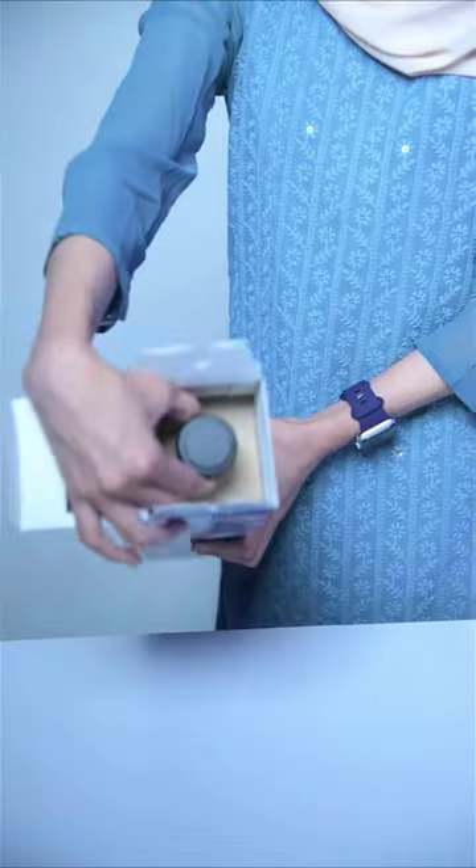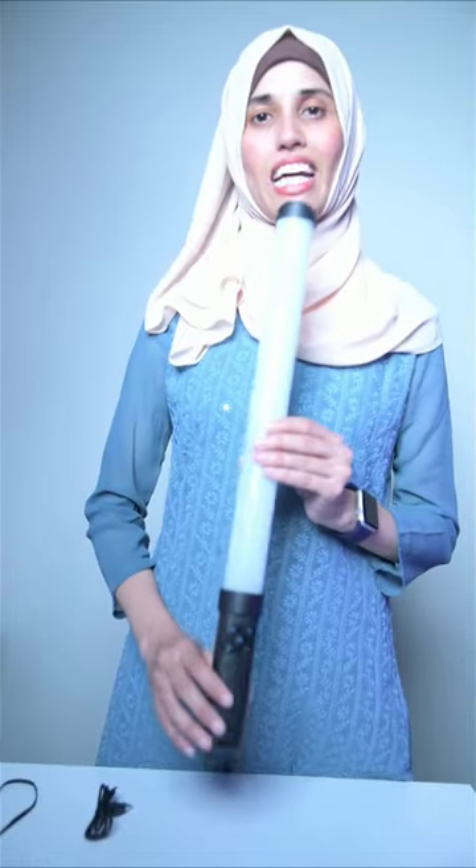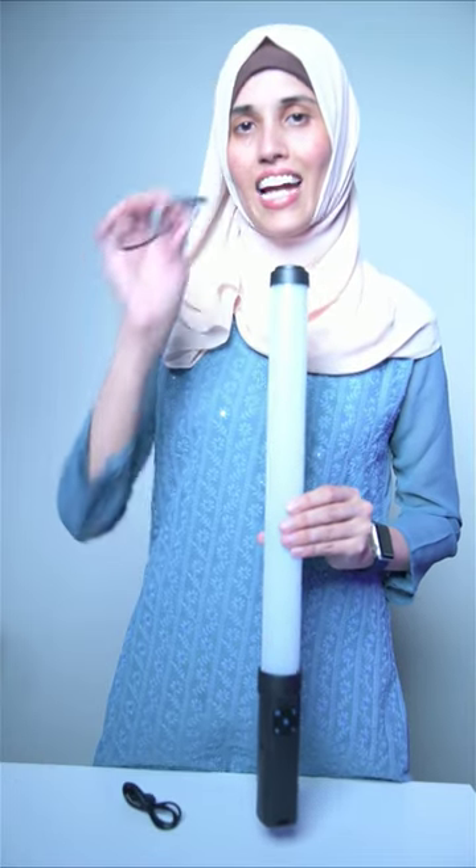Let's unbox. This comes with the inbuilt battery, USB charger, and the hand strap.